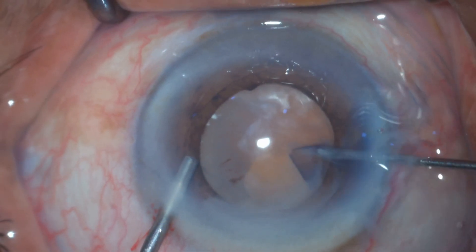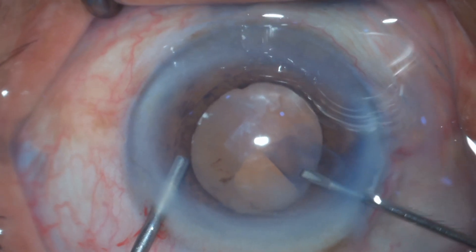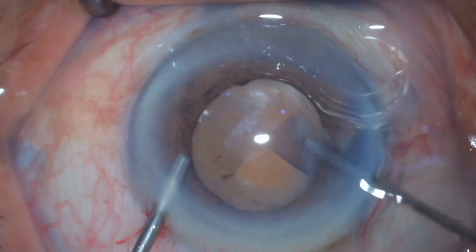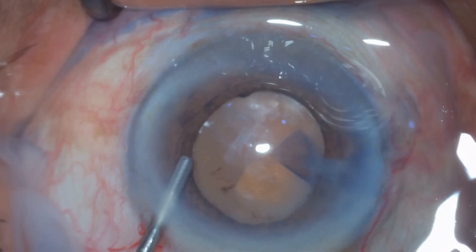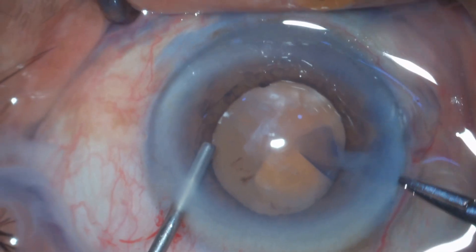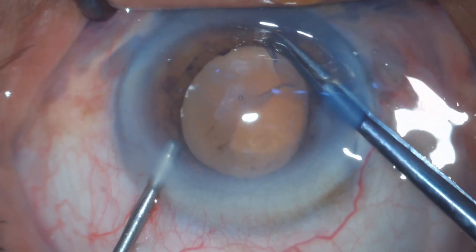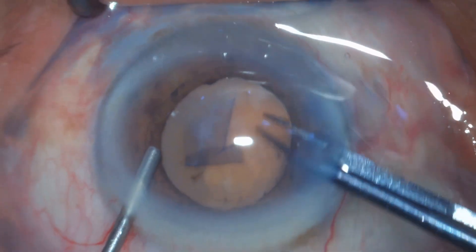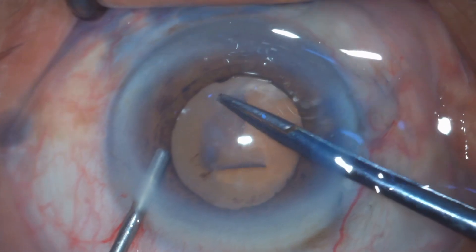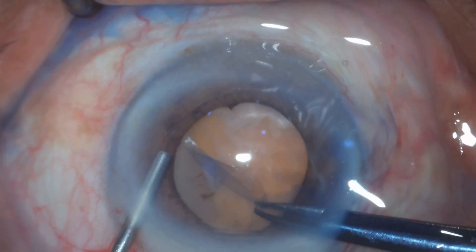I am pressing my left thumb and negotiating the intralenticular pressure with this visco-dispersive viscoelastic material, maintaining and pressurizing the anterior chamber — that's why I named this technique pressure capsulorhexis. I start the capsulorhexis with a 26-gauge bent needle and finish with a Haldipurkar forceps, as the capsule is quite fragile.